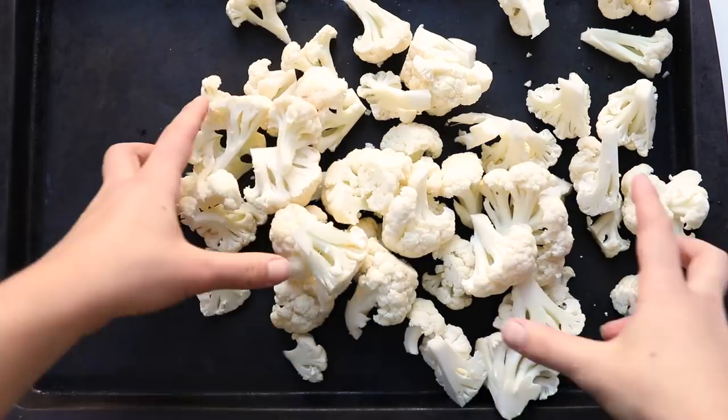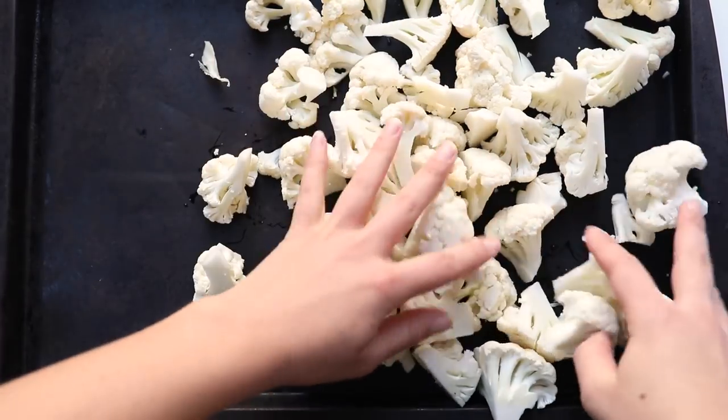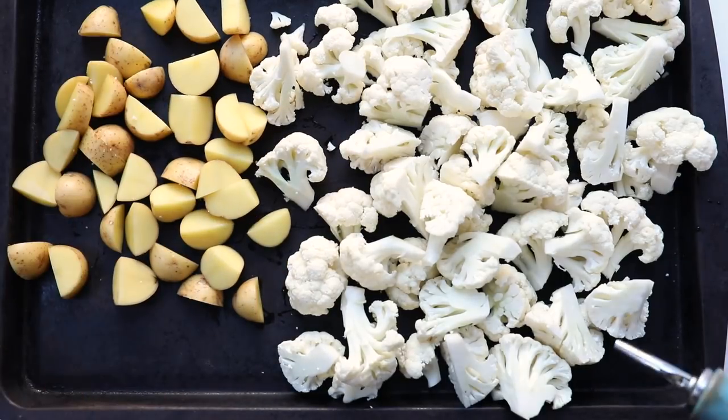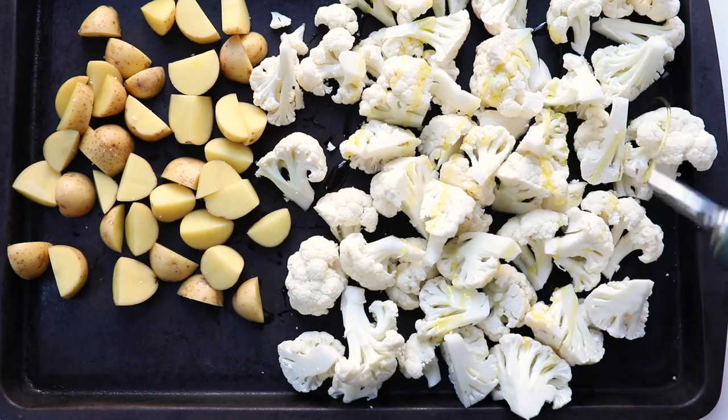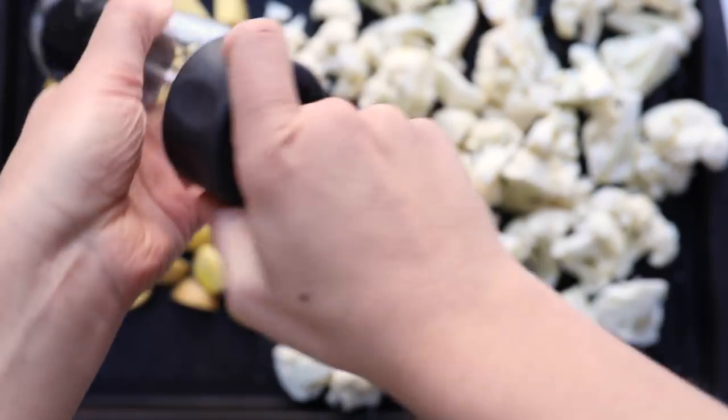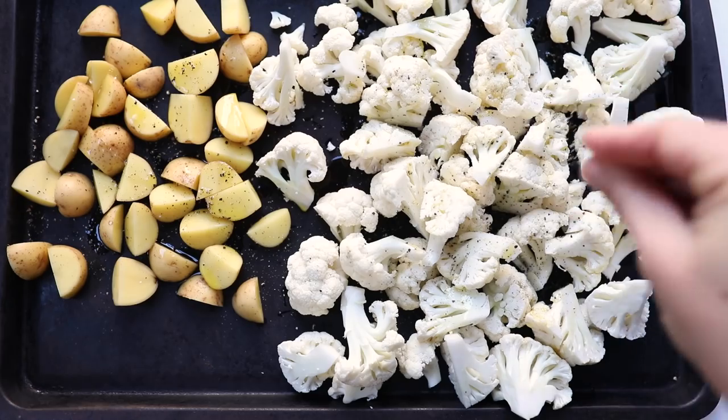For this recipe, we're going to start by adding our chopped cauliflower onto a baking sheet and add on your chopped potato. Then we are just going to drizzle both of these with some olive oil, top with a little bit of salt and pepper, and then you can just use your hands to mix it all together to get those vegetables evenly coated.